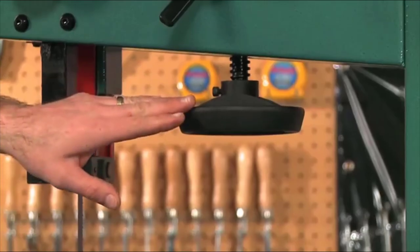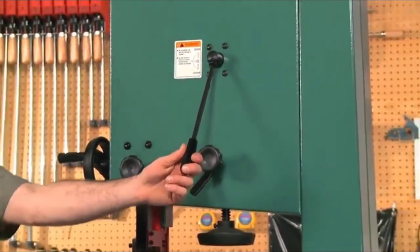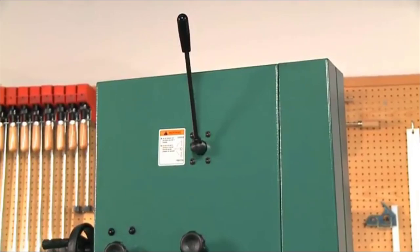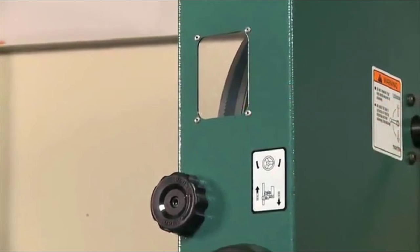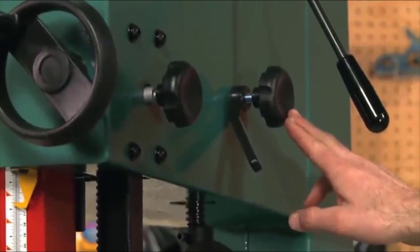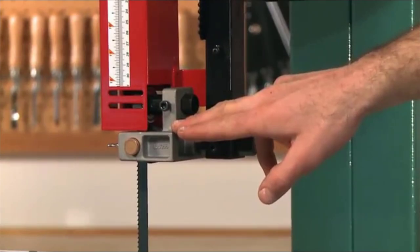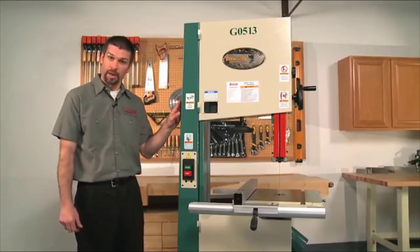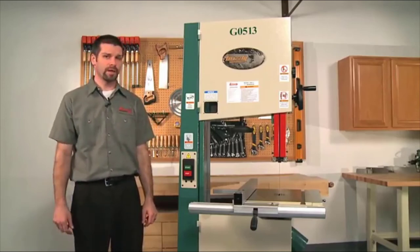Blade tension is adjusted using the knob under the wheel cover. The quick-release blade tension lever allows you to quickly relieve blade tension when not in use to maximize blade life, and then quickly re-tension the blade again when needed. Blade tracking is quick and easy using the blade tracking window and knob on the back of the bandsaw. The Euro-style steel guides have full enclosure protection. The body of this saw is made of reinforced steel, which reduces weight without sacrificing rigidity.